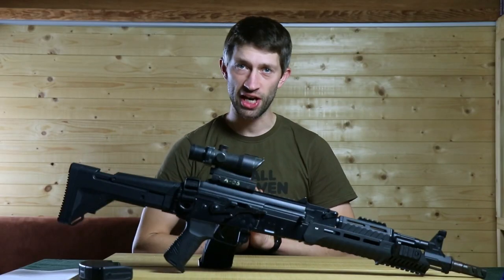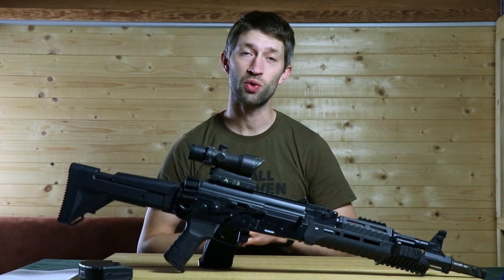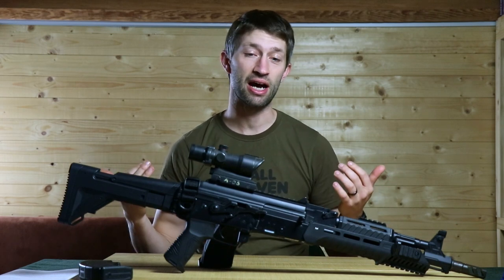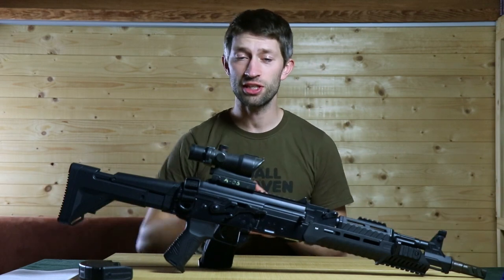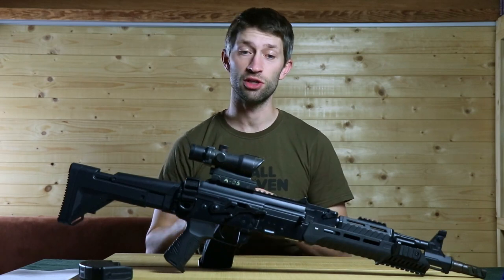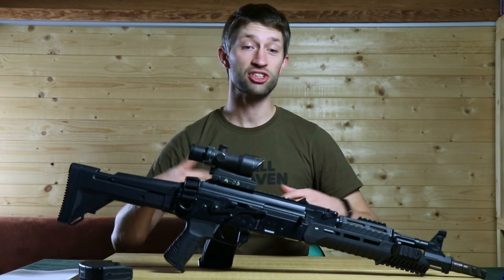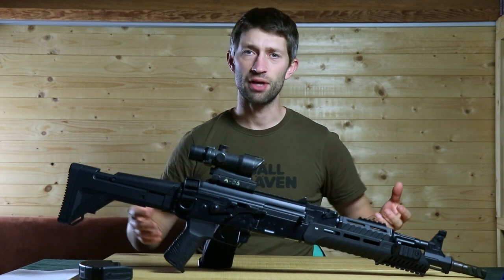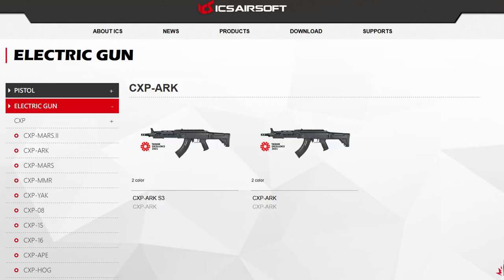Hello and welcome to the channel. Another year has passed, and for people following the channel, they know that means I've been playing for a whole year with a rifle. Last year it was the ICS ARC, and in this week's video I'm going to show you all the things I noticed while using it for a year — the things I liked, didn't like, changed, and will keep. Note that this is the MOSFET version.